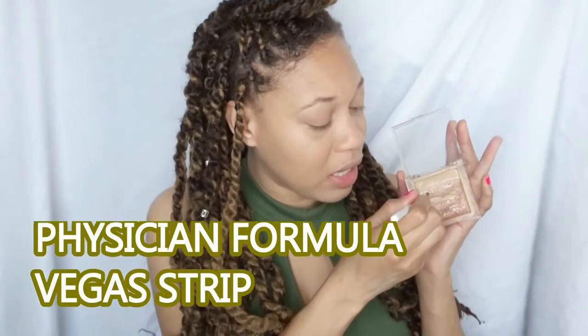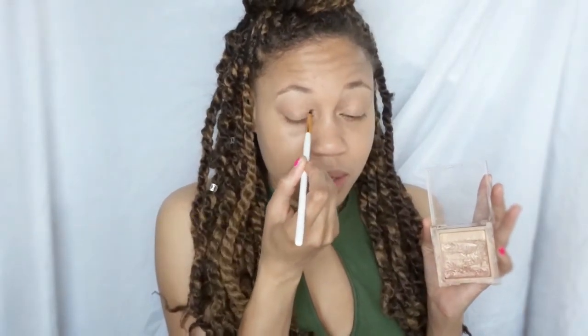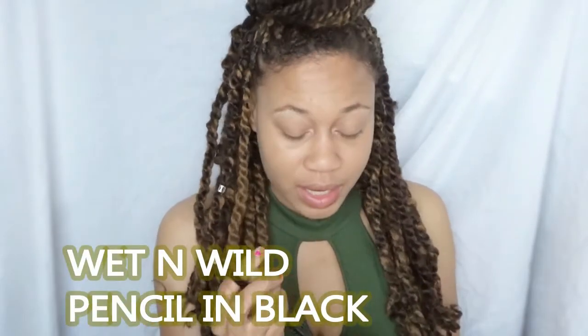I'm gonna go into my palette by Physician Formula and I'm gonna highlight that inner corner to keep those eyes looking awake — you see that highlight? And then I'm just gonna go in with a black pencil and I'm going to tightline.